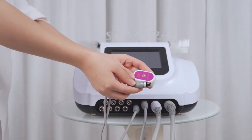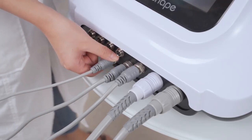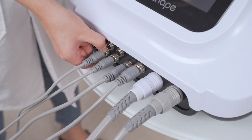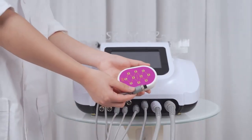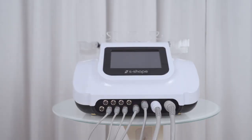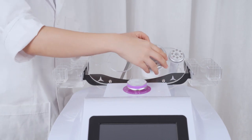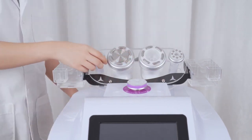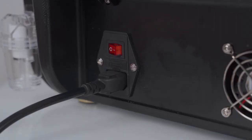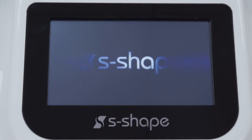Install the two small laser pads and tighten them. Install the big laser pads and tighten them. Place the handles and laser pads on the corresponding black holders. Check all the handles, connect the power cord, and press the power button to start. You can see the handle selection interface after turning on the device.